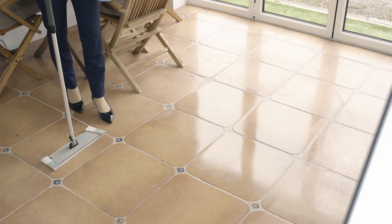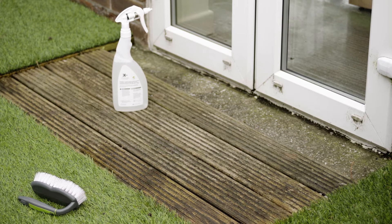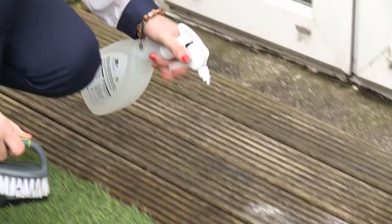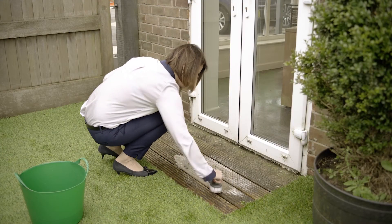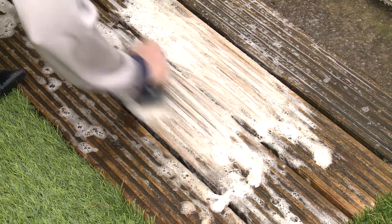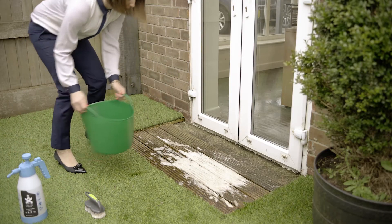Extra Wash is also amazing for delivering a wow factor clean on outside decking and paving. Simply follow these three steps: 1. Wet the area to be cleaned. 2. Apply Extra Wash and lightly scrub the area with a brush, working the solution into the dirty area. 3. Simply rinse off to reveal a like-new finish. All this without a pressure wash and no harsh chemicals. It really is that simple.